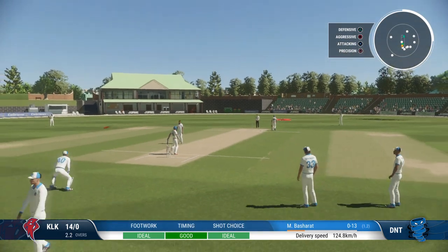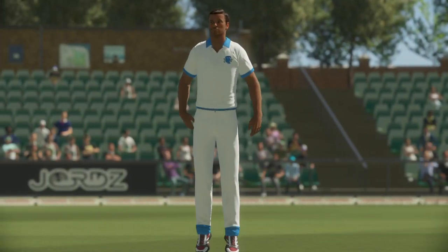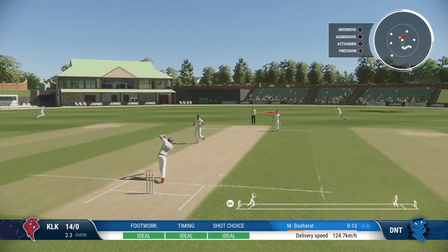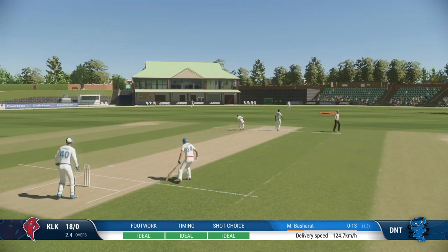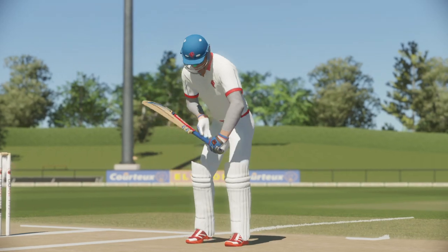Got right in behind it, quick in the field, but the running is quicker — probably safe even if they'd hit well. Yes, middle that one — great timing. What a great shot that was, onto the front foot really quickly, no stopping that one.